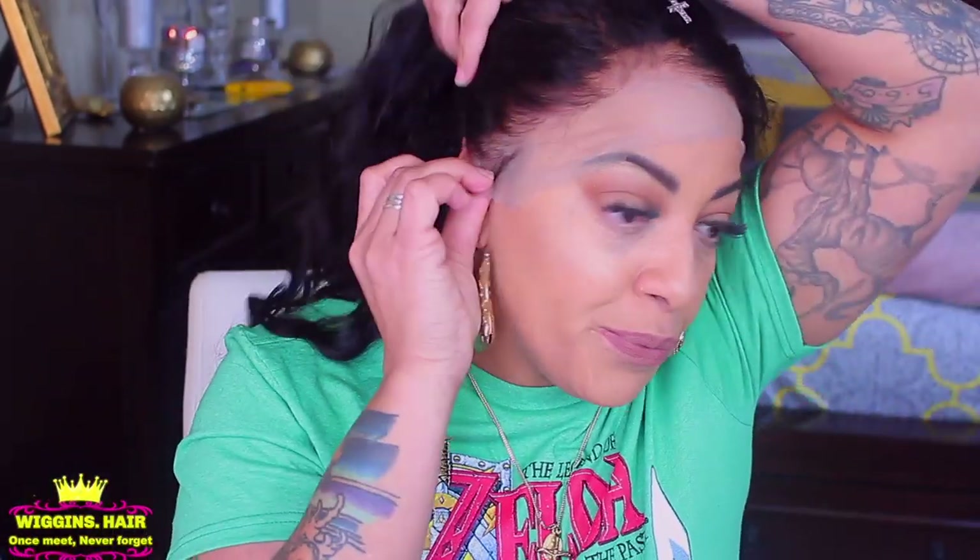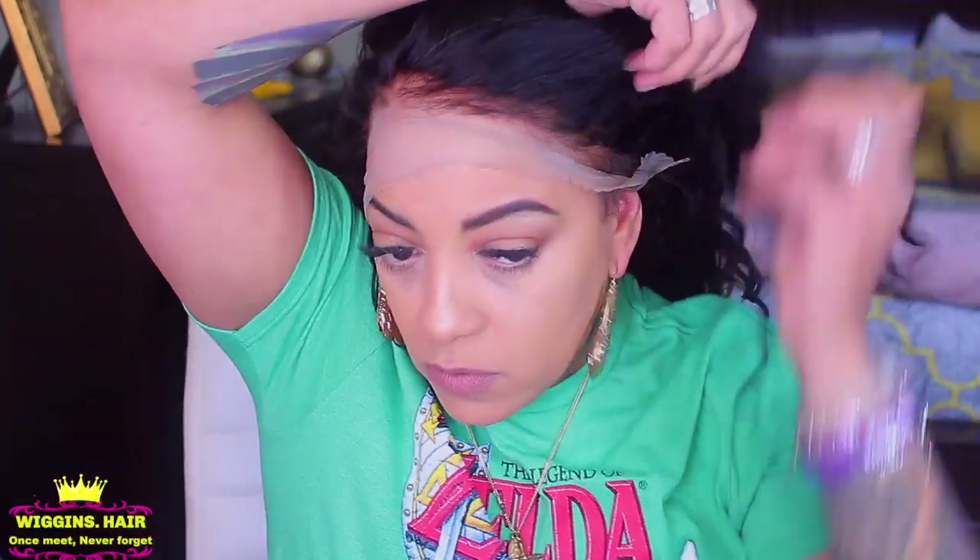Now that we've gone ahead and done that, I'm going to put this wig on. The lace is not that bad — I mean you do see it on my forehead — but I did spray some of my tinting spray on it which gave it a little bit of color.